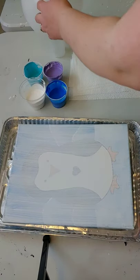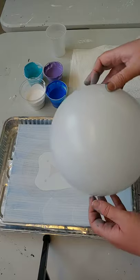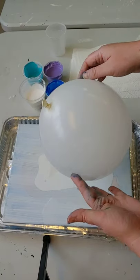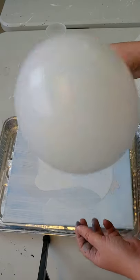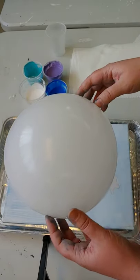Hi everybody, it's Sarah and today we are going to be doing a paint pour video called a balloon smash. You're going to need a balloon for this, so hopefully you have yours with you and you have lots of hot air to blow it up. So go ahead and get that ready.